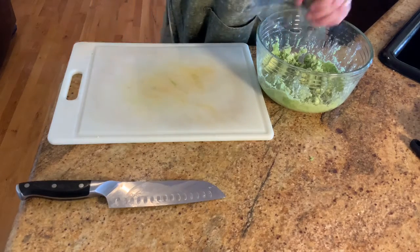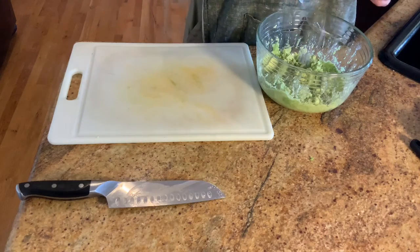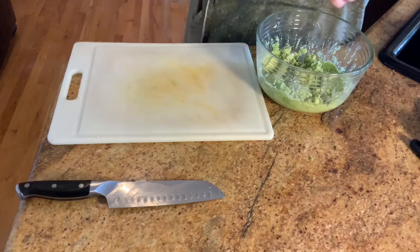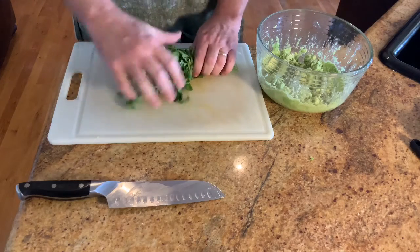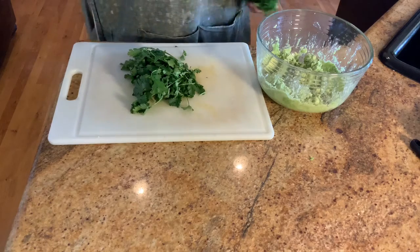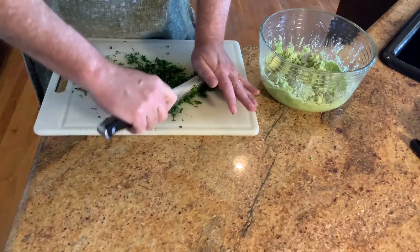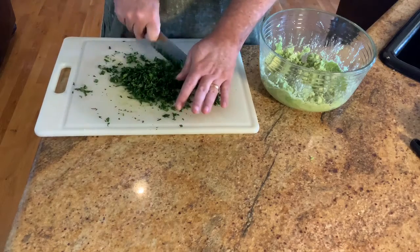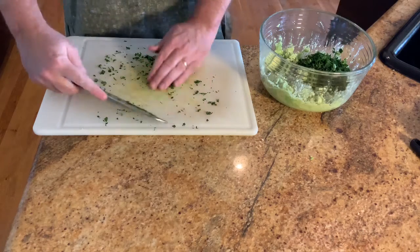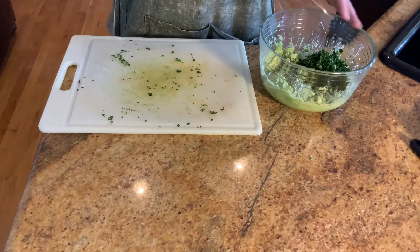Time for some seasoning: a few grinds of black pepper — that's about a teaspoon — and then a teaspoon, maybe a teaspoon and a half, of kosher salt. It really depends on how salty you like your guac; some people don't like any salt at all. Then it's time to work on the cilantro. We're going with this whole bunch from the grocery store — fresh is really, really important here — and we're going to dice it up really fine.